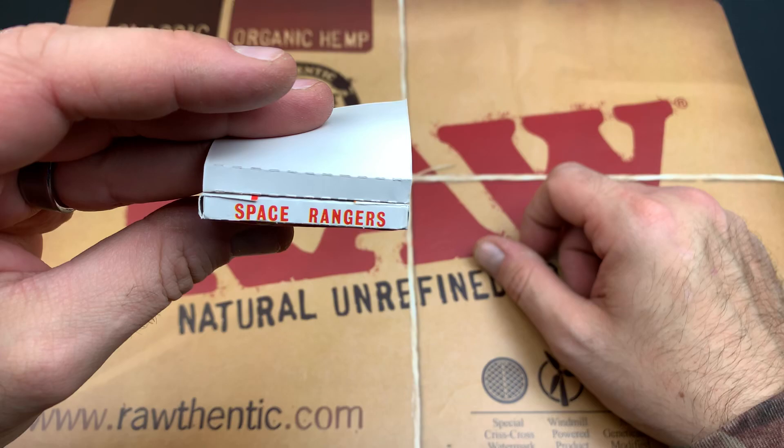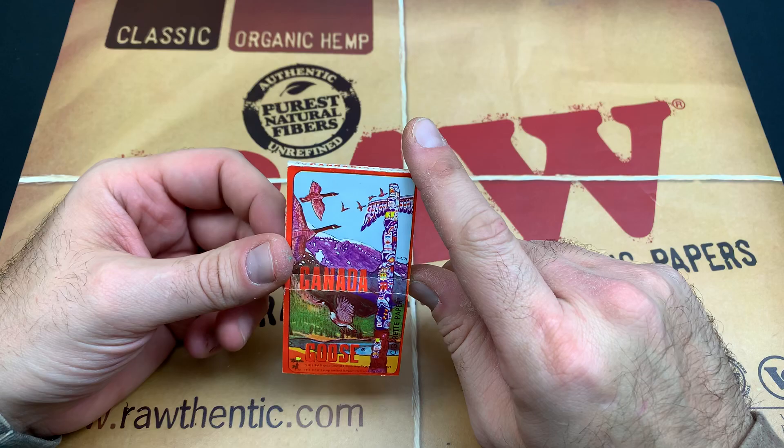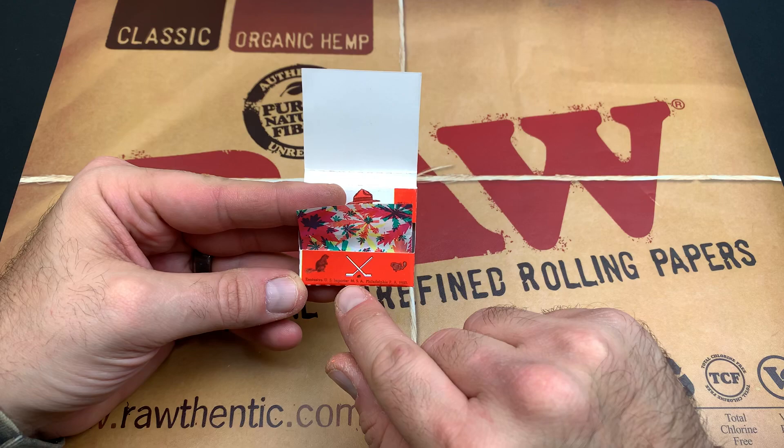And do we have anything on the inside here? You got Space Rangers — whatever that means, be a Space Ranger. Maybe I'll put the hashtag in this video, Space Rangers. But we got Canadian Goose, and let's check out these papers here. We got the tissue box style. On the bottom here, we got some beavers. We got some crossed hockey sticks.